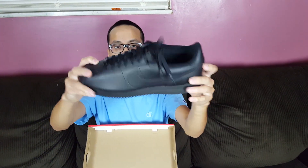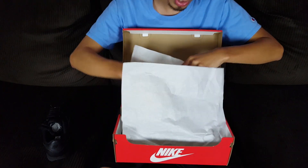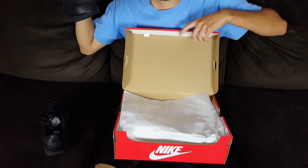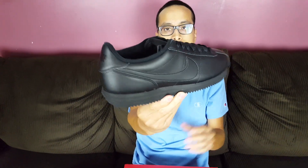You can't go wrong with these — you can wear them with everything. They're classic. Like I said, they're worth your buck. After the $15 off, I paid a little bit under $60, which is really good.